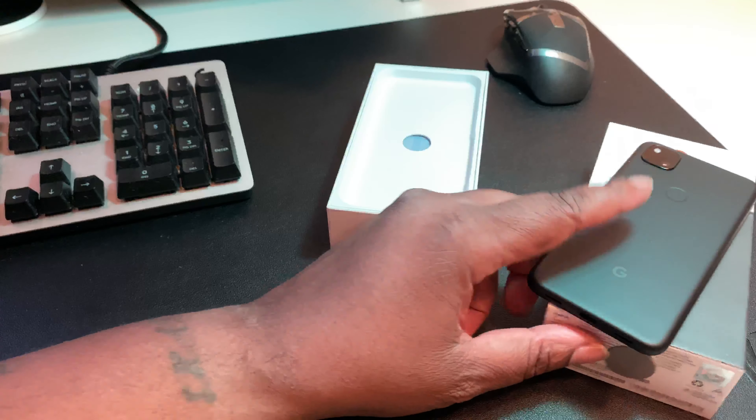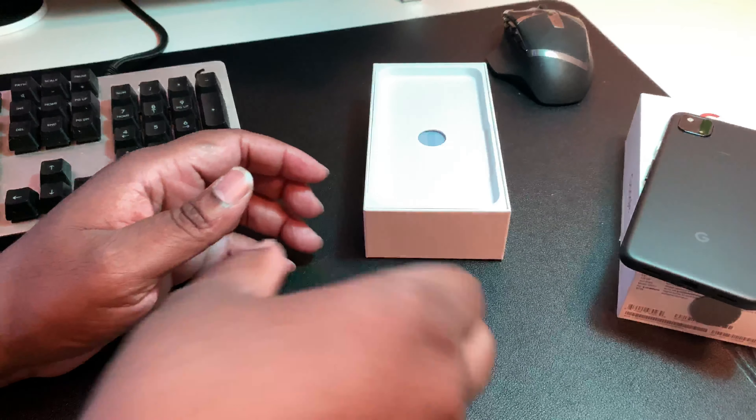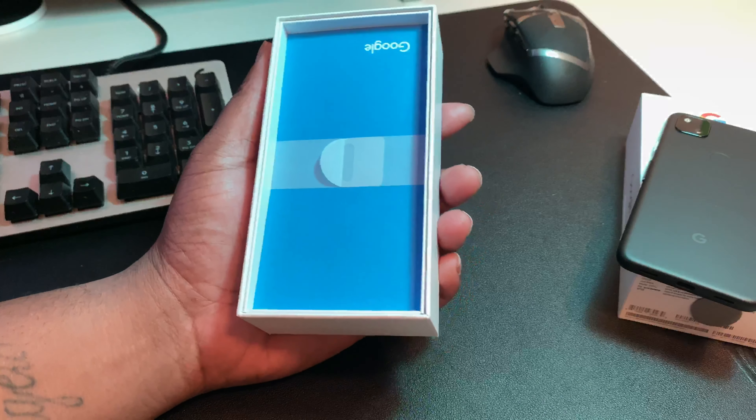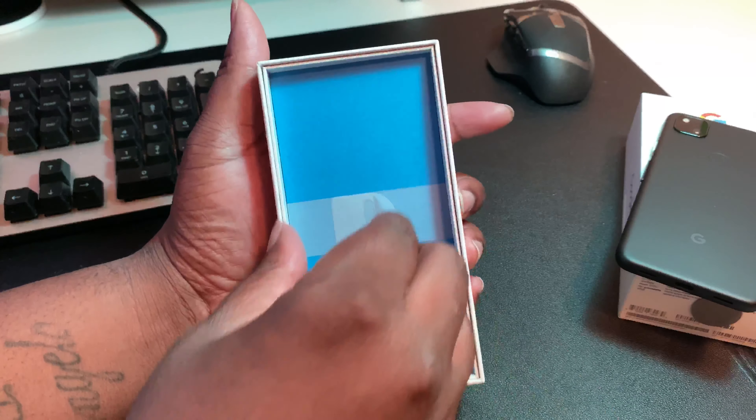Let's get into the rest of the contents of this box. We pull this out and we have some paperwork from Google.